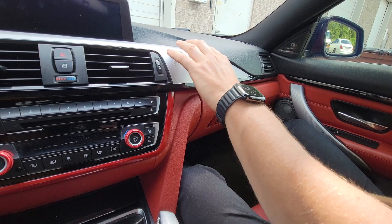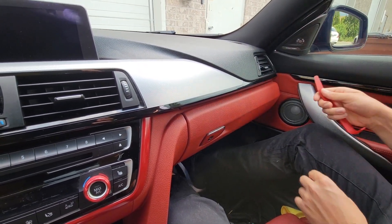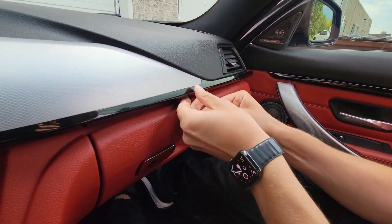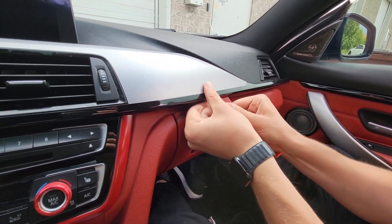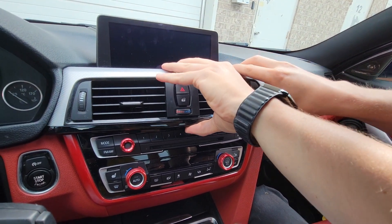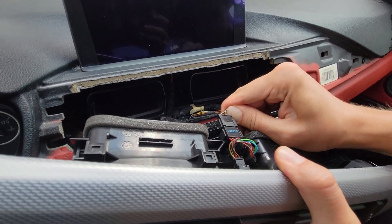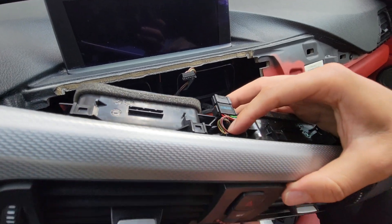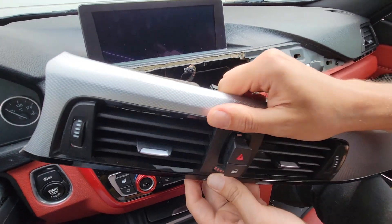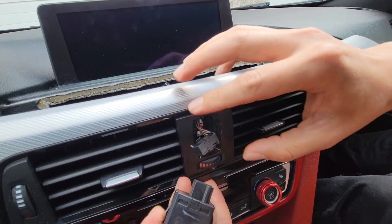First thing we're going to do is remove this vent panel above the controls and above the glove box. We're going to start with this corner with our panel removal tool. We're going to open the door slightly and get underneath here and just go clip by clip towards the driver. Then you can use both of your hands to gently wiggle it out. There are going to be two connections at the back. One you just simply pull on it, and then the second one goes to this switch but it's very hard to pull out because the clip is at the bottom. So you're going to press on the switch and actually remove the switch.